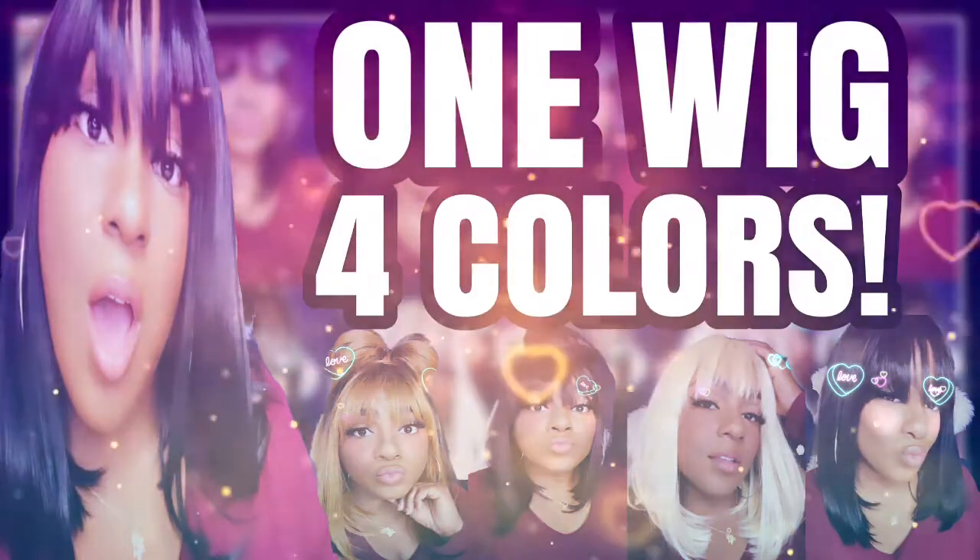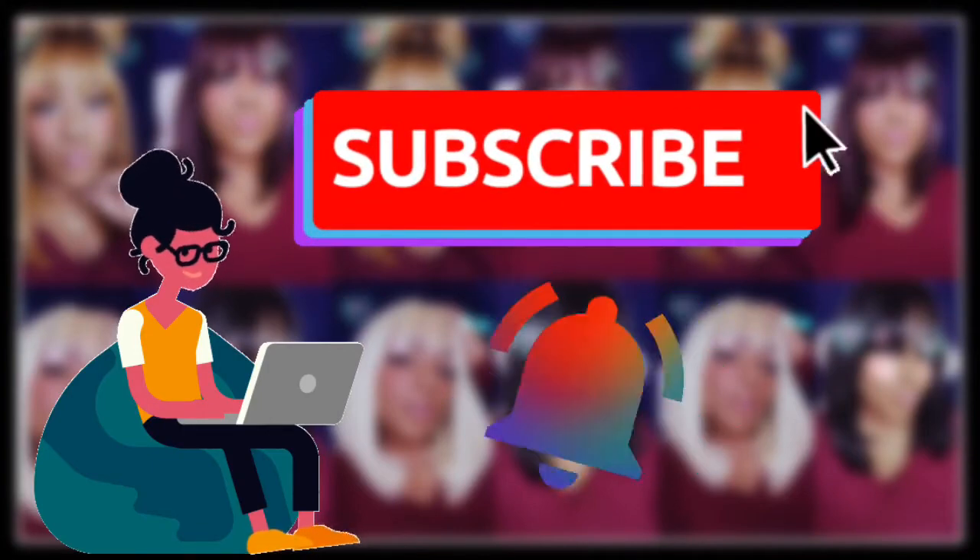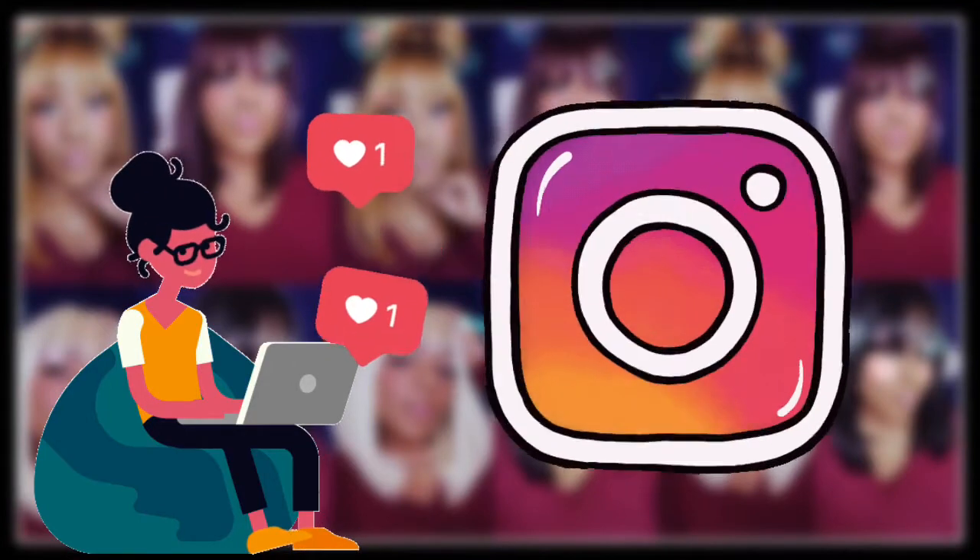Hey everybody, it's your girl Bunny. To all of my returning subscribers, hey, how you doing? And for those of you who are new to the channel, welcome — kick your feet up, subscribe to this family-friendly channel, and don't forget to click the notification bell so you don't miss any posts. Also follow me on Instagram at the same profile name so you don't miss the sneak peeks of what's coming up.